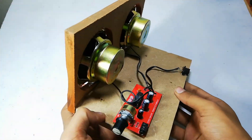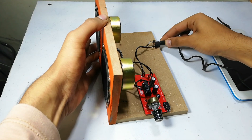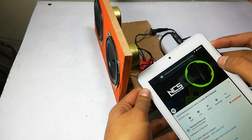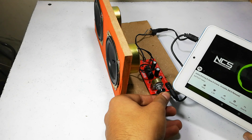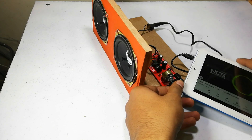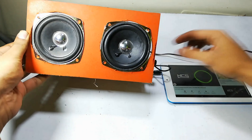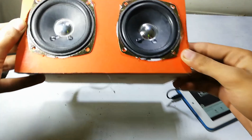Here friends, as you can see, I have completed the soldering process and now I am going to test it with the help of my 12V power supply.